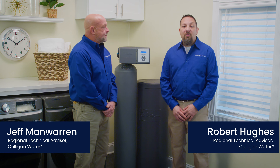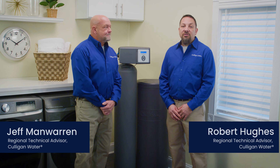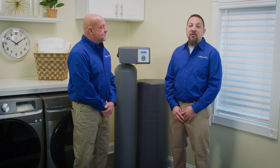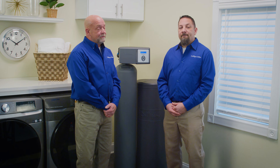Hi, I'm Jeff with Culligan. And I'm Robert. Today we're going to share a few things you should know about water softener maintenance so you can keep enjoying cleaner, soft water throughout the year. So Jeff, what's the biggest part of maintaining your water softener? That's easy Robert — making sure your water softener has enough salt.